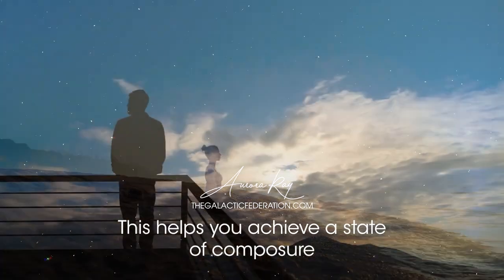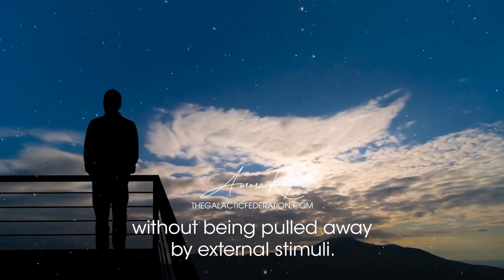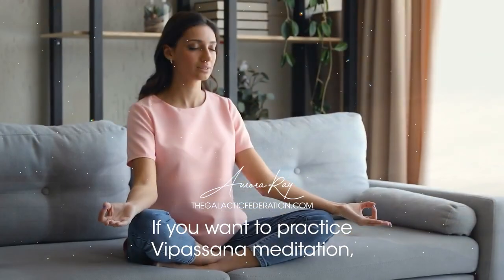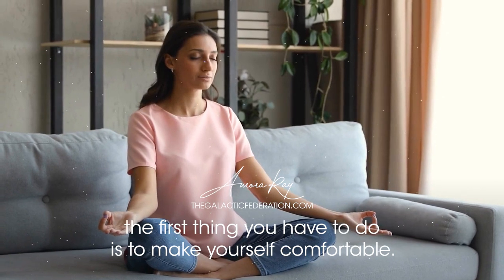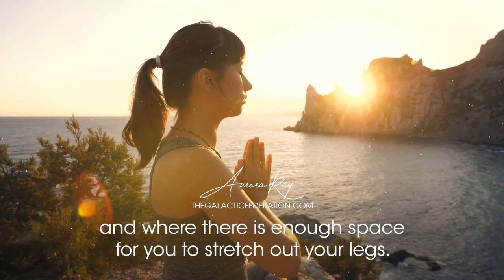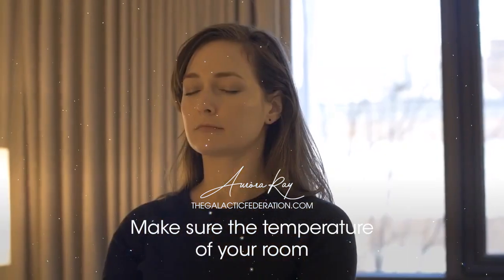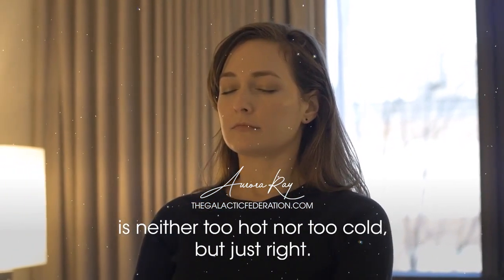This helps you achieve a state of composure that allows you to focus on your internal experiences, without being pulled away by external stimuli. If you want to practice Vipassana meditation, the first thing you have to do is make yourself comfortable. Sit in a quiet place where you will not be disturbed, and make sure the temperature of your room is neither too hot nor too cold, but just right.